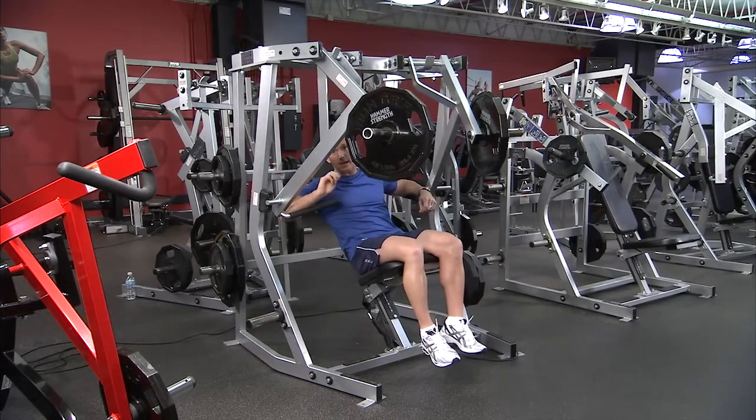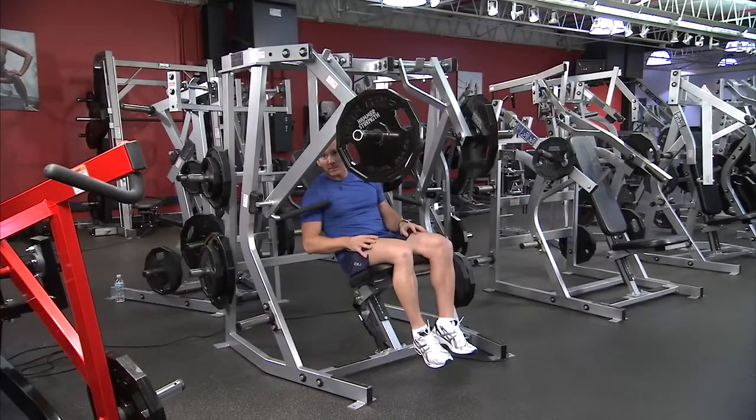Repeat this for the desired number of repetitions. As mentioned, there is the isolateral component to the machine.